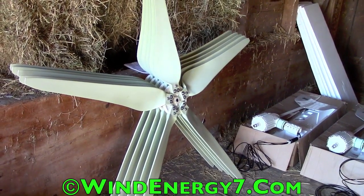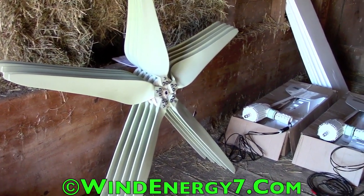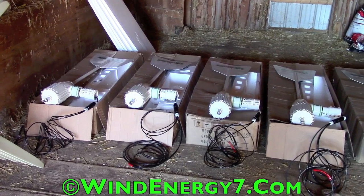Here we've got our blades all bolted together and ready to go. This goes up in one sub-assembly. Our other sub-assembly that goes onto the roof, ready to go, is the turbine kits.